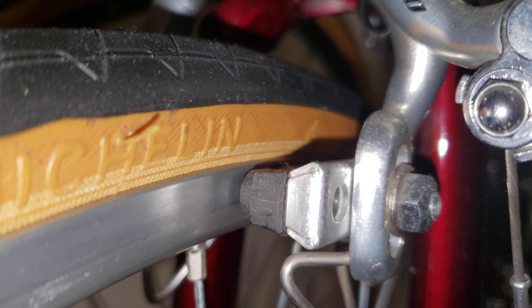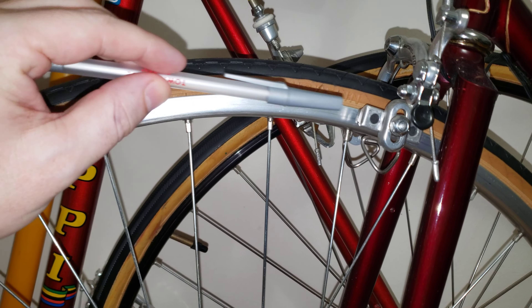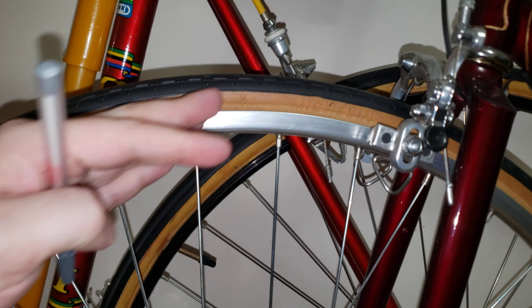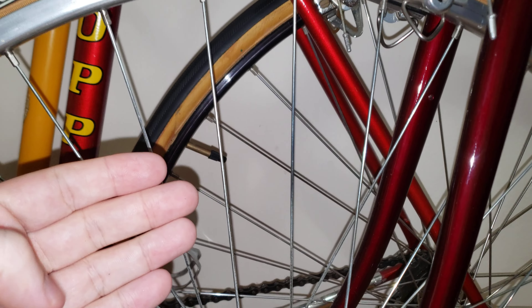The second thing you want to do is spin the wheel. You want to see this gap between the rim and the brake pads — they should not be touching. Now, if the rim is touching the pad, that can be fixed by truing the wheel as part of annual maintenance. What cannot be fixed is if the rim is doing this — moving up and down — because that means the rim is bent from an impact and has to be replaced.